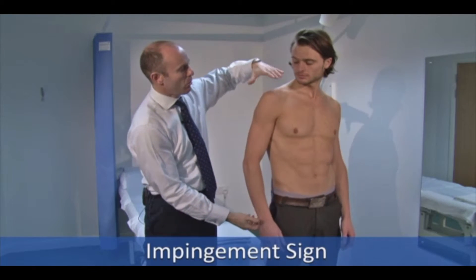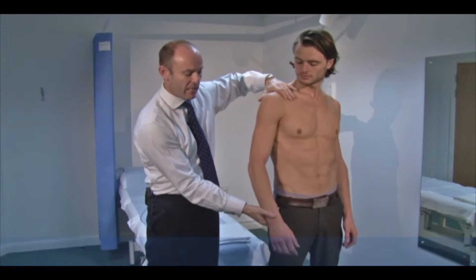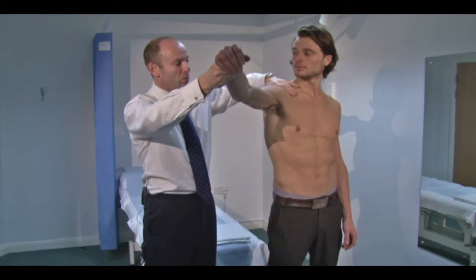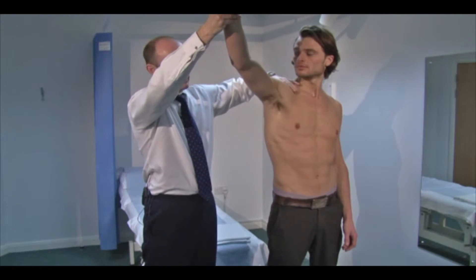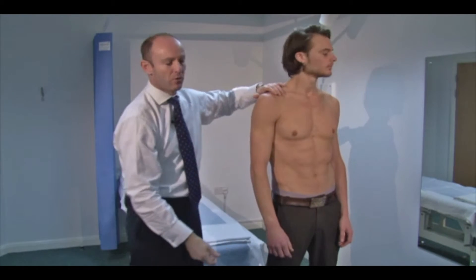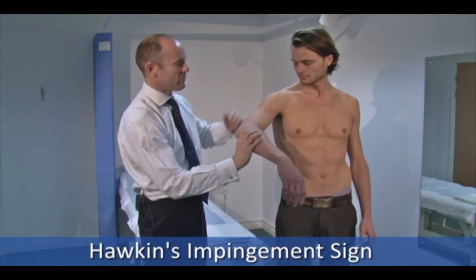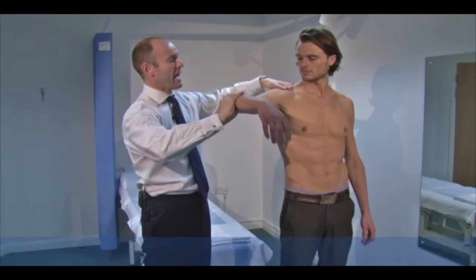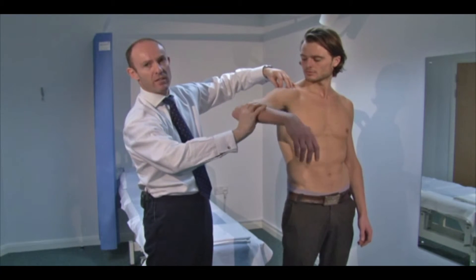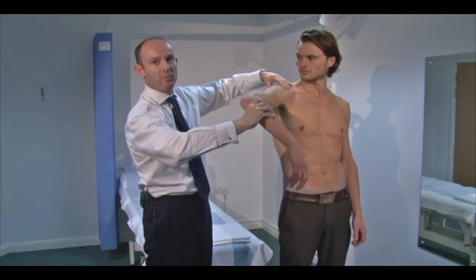For the impingement sign, I'm going to push down on Sam's acromion to decrease that space, then lift his arm up into abduction in the forward scapular plane. A positive sign would be pain and discomfort. A more reliable test, I find personally, is the Hawkins impingement sign — I bring Sam's arm up to about 90 degrees and as I internally rotate his arm, the greater tuberosity moves underneath the acromion. Pain in doing this is a positive impingement sign.